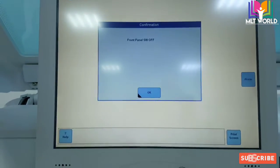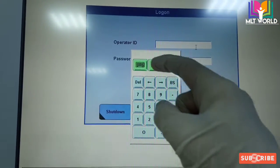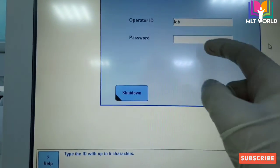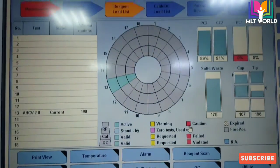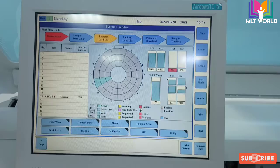You can see it says 'front panel switch off,' so we will switch on this operation button. After that, on the level screen we will click OK. Then the machine will ask for the password — we will enter 'lab' and 'lab' as the username and password, though other hospitals may have different credentials. We will then log on to the machine, and the main display screen will appear.